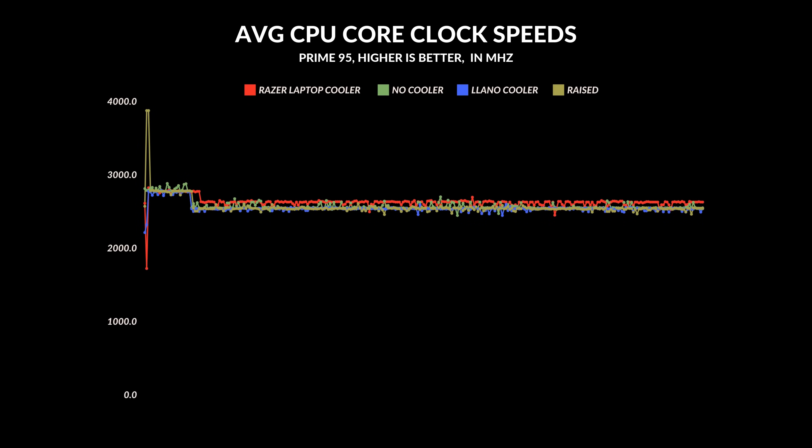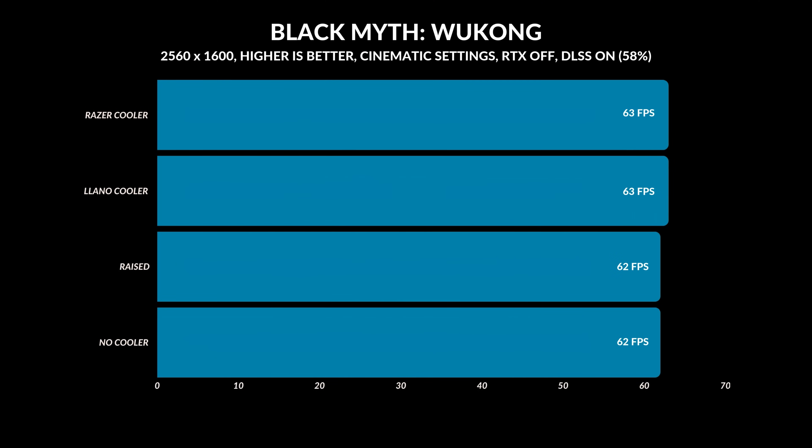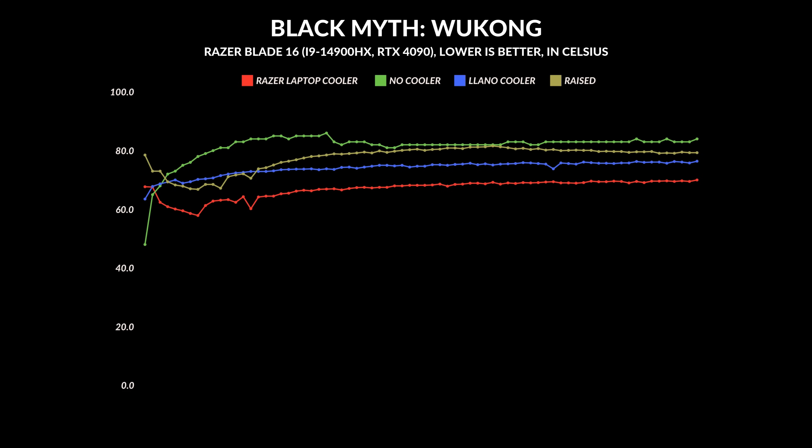Without a cooler — raised or flat — the CPU sat around 84–86°C, so the coolers are shaving off 8–9 degrees, which is significant for long-term use under load. Interestingly, average core clock speeds were similar: the Lano, no cooler, and raised options all sat around 2550MHz, while the Razer laptop cooler was just over 2600MHz. Testing Black Myth: Wukong for gaming performance, there was almost no difference — coolers ran at 63 FPS while no cooler ran at 62 FPS, a one-frame difference not enough to get excited about.